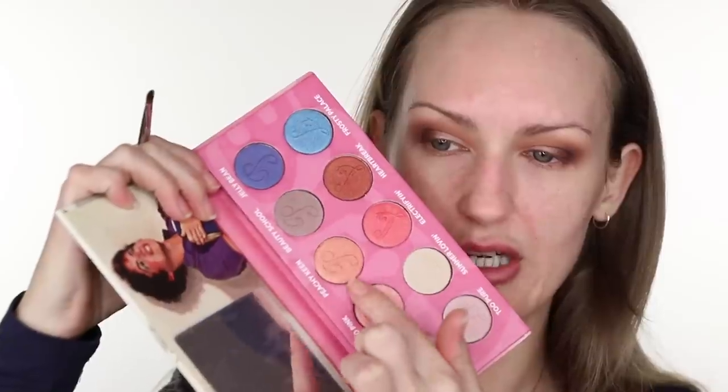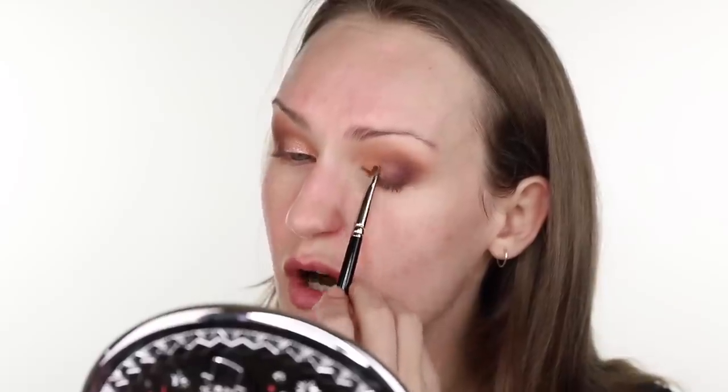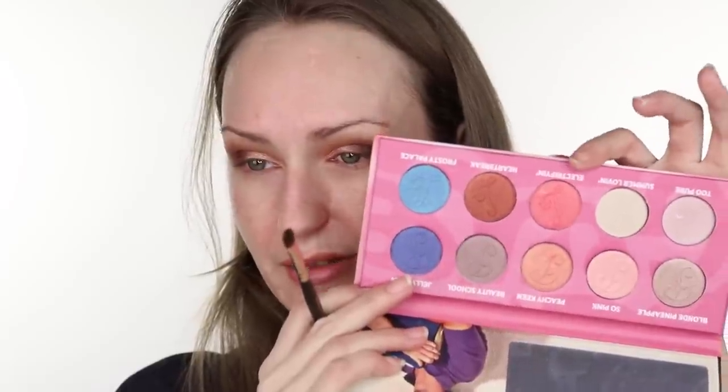I'm going to take a Hakuhodu J144H, a tiny little detailer, and go in with Peachy Keen, which is this shade here. This is a really pretty peachy color — actually a peach shade with a beautiful soft gold reflect. The formula is sticking on there nicely, and it's got its own grip even though the primer isn't really sticky, which is good.